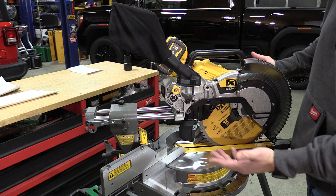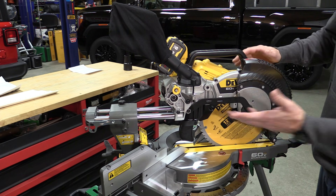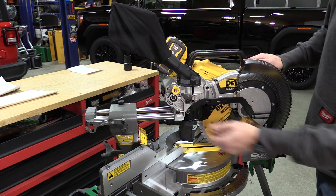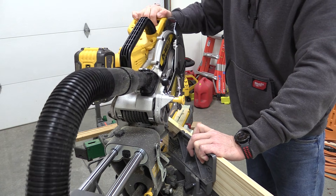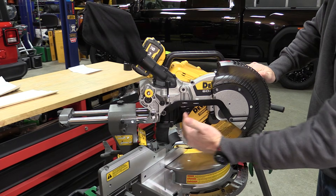The saw is incredibly smooth and has a lot of features that are very innovative and well thought out. The first is the slide lock. We have it in the transport position — we move it out, pull it up, turn it, and put it forward. This puts us in the ideal chop position so that we can chop upwards of 6.5 inches of base.